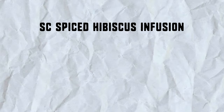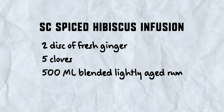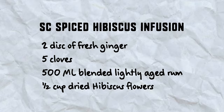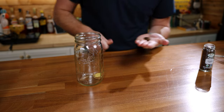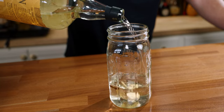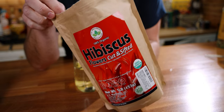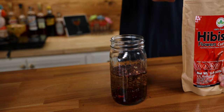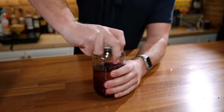To make the Smuggler's Cove Hibiscus Infusion you'll need two discs of fresh ginger, five whole cloves, 500 milliliters of a lightly aged rum, and half a cup of dried hibiscus flowers. If you're following along with the book, I am cutting this recipe in half. Add your ginger to a jar or container along with five cloves, then add in 500 milliliters of light rum and half a cup of dried hibiscus flowers. You can find these on Amazon and I'll link to them in the recipe. To make this an infusion, we need to let it steep for 48 hours.